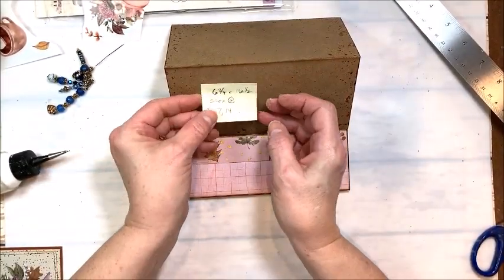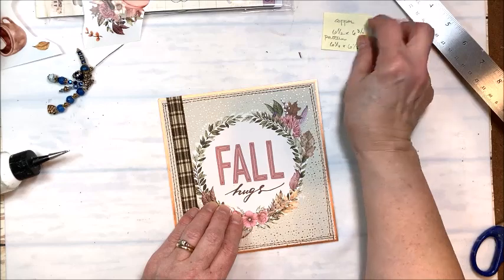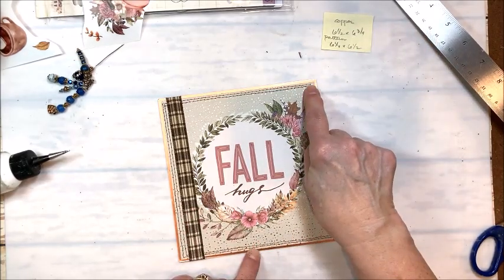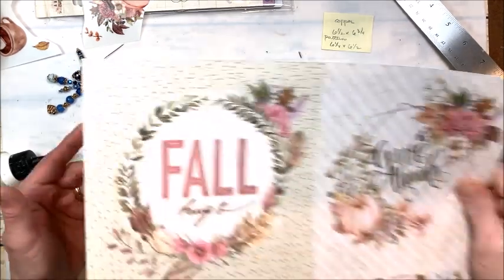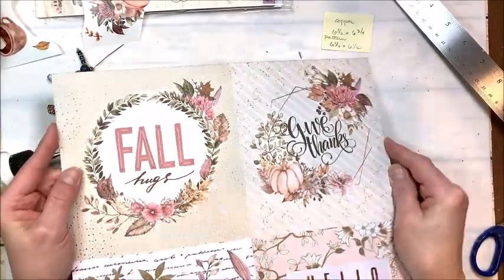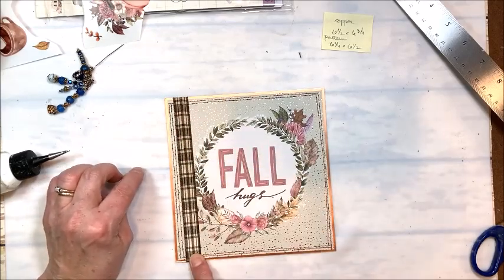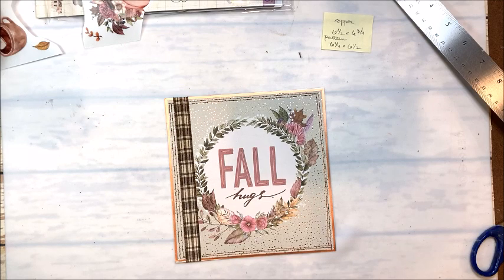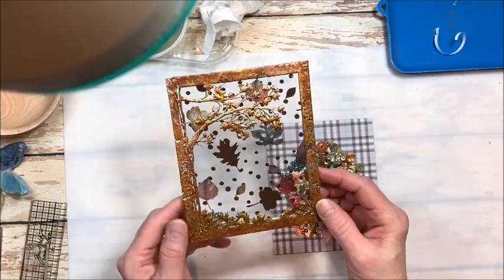Here we are with our easel front. I cut a six and a half by six and three-quarter inch piece of copper metallic, then stitched a six and a quarter by six and a half 'fall hugs' piece from the 12 by 12 sheet with foil embossing on it. Then I took a piece of brown tartan ribbon and laid it down the side with score tape. I want to show you very quickly how I set up this shaker element.